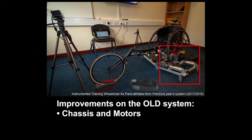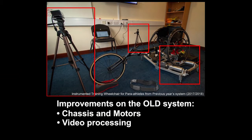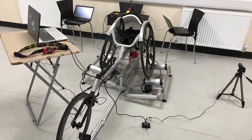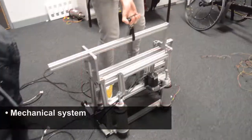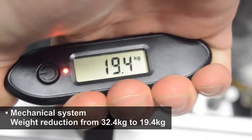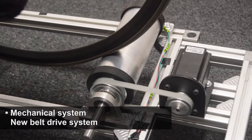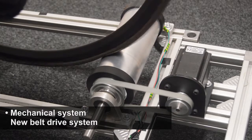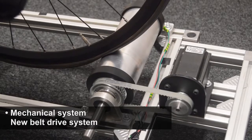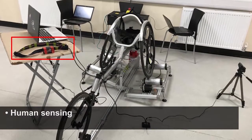Improvements have been made on the chassis and motors, video processing, and human sensing of the old system. Our new system has four main aspects with significant milestones. The first is the mechanical system, which delivers a 40% weight reduction by replacing the motors and removing the hydraulic jack. A new belt drive system for the motors is implemented, allowing the rollers to be freewheeling and achieving better torque scaling and torque transfer.